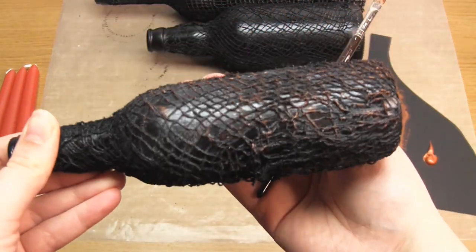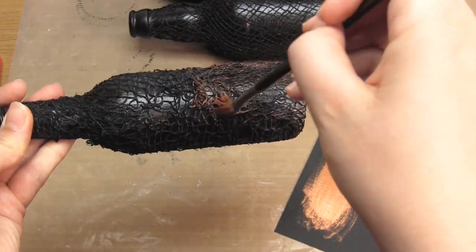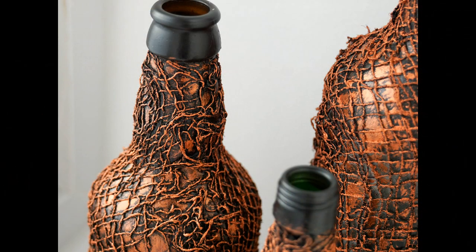You'll see that I added a lot of copper, but it's really up to you how much you add. I really like this technique because it's very simple and it's also very effective. It really makes the bottles look like they're covered in copper wire.